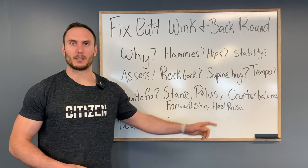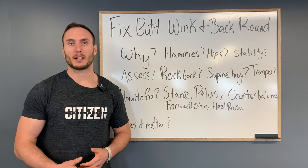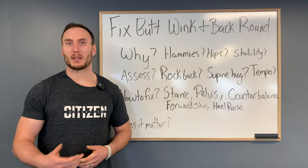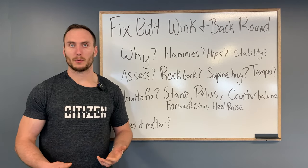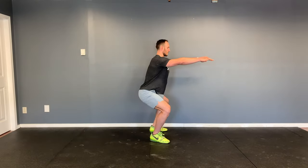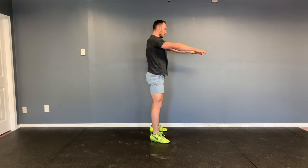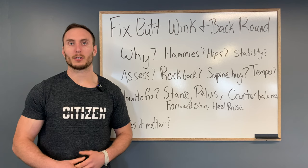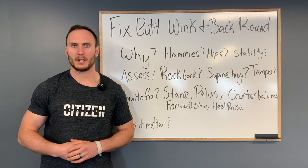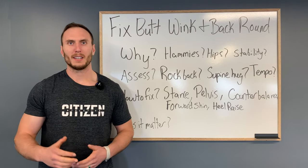The next two fixes are forward shin and elevated heel — these are very similar. We want to encourage a more forward knee, which allows you to stay more upright and reduces the demand on hip flexion and forward lean. For some people this is limited by ankle mobility — we covered that in a previous video. An alternative is to use a raised heel: this small lift counterbalances you similarly to an anterior counterbalance and gives your shin more room to travel forward. Anytime you change your technique, allow a period of accommodation by reducing weight and volume and building back up.